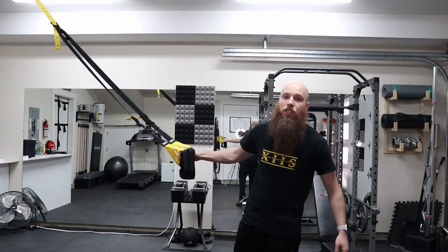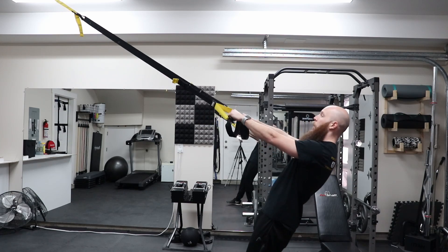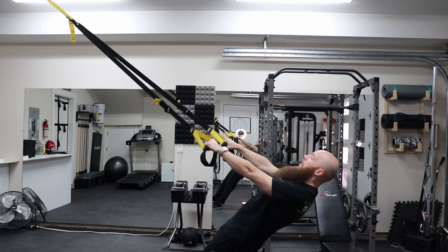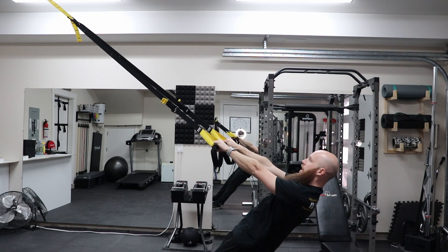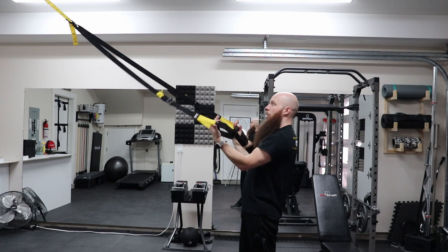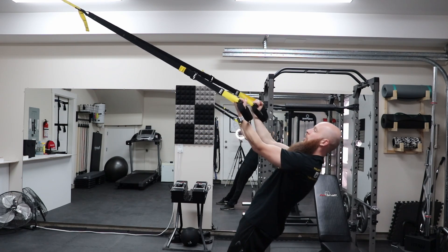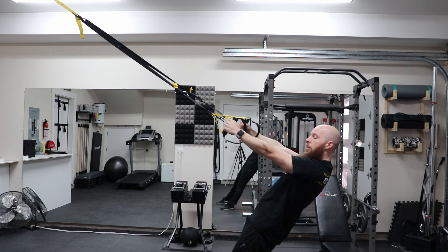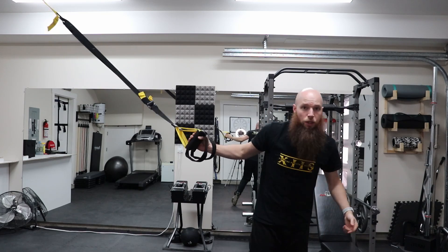To start off our upper body section, we're facing the anchor and starting with some inverted rows. Make sure everything is nice and tight, get into a plank position, and lower yourself to lean against the straps. Row up to your chest and then back down. You can also invert to an underhand grip — from here you can row in to work the bicep a little bit, or do strict bicep curls. You can also do hammer curls with thumbs facing forward. There are a lot of different exercises you can do from this position.